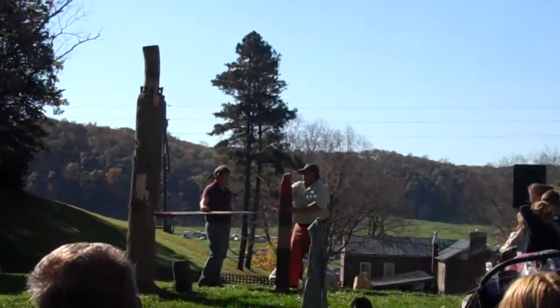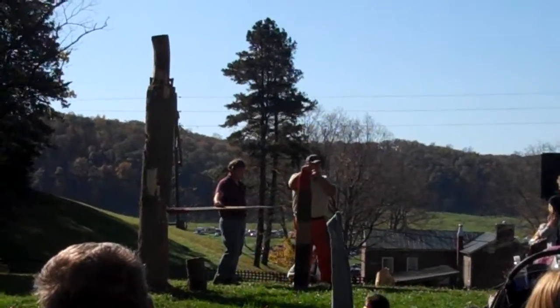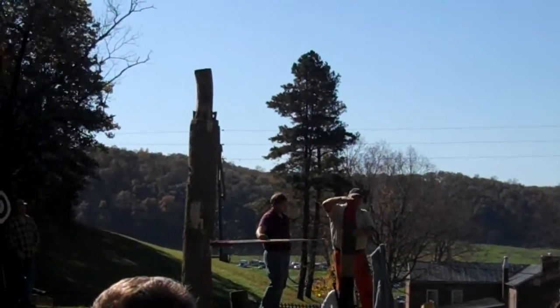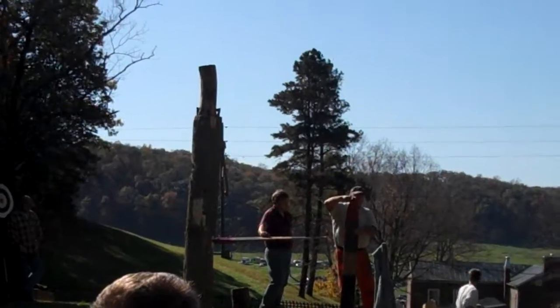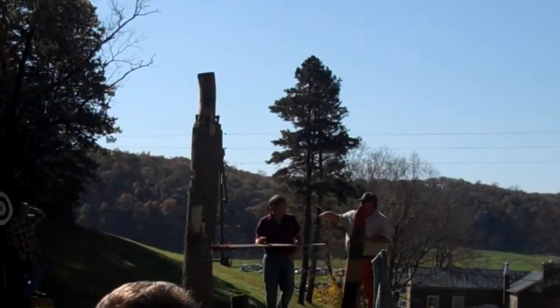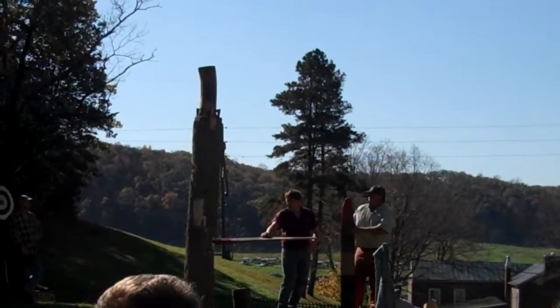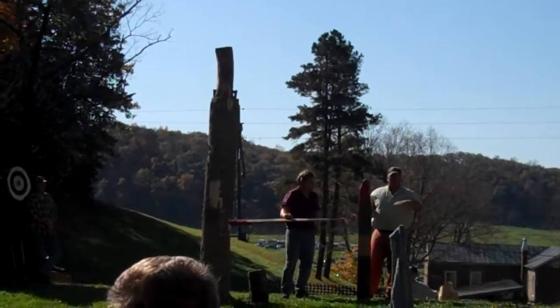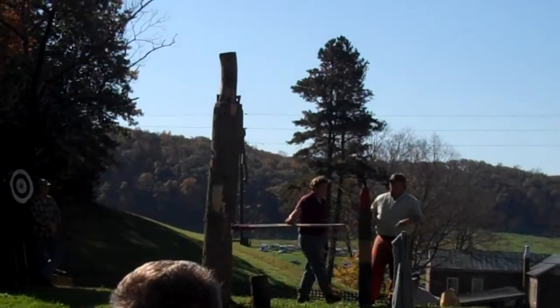This is usually Sitka Spruce. Sitka Spruce is used for these boards because they're very strong and very light. You put this steel shoe on top of this board — it has a sharp edge right here and a lip on it. Then you have that wedge in the tree; you put that into the tree, and when you get on this board it digs that sharp lip right up into the top of that wedge, and it gives you some